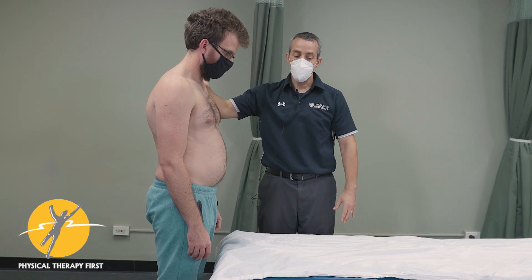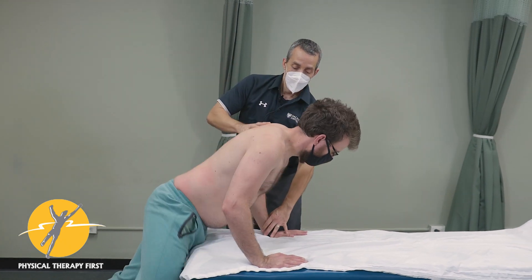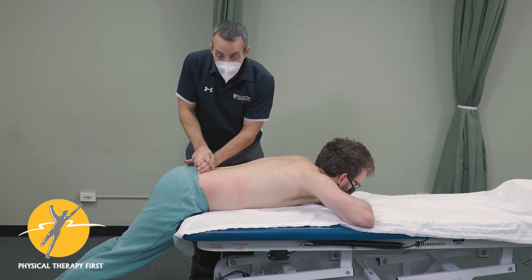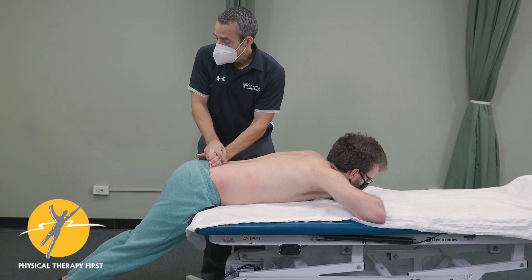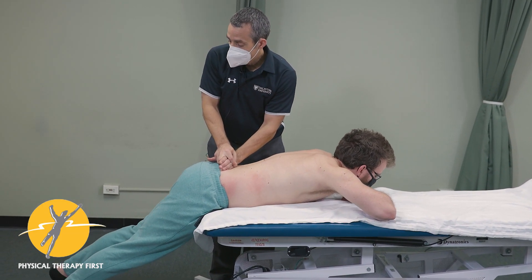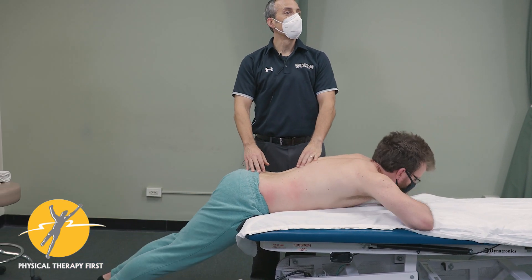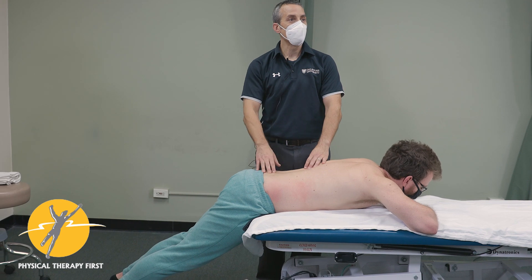Typically you just have the patient lay over the table and do a PA pressure — that hurts. Then you have them lift their legs and you do it again — and that doesn't hurt. That means your program is going to work according to the research.